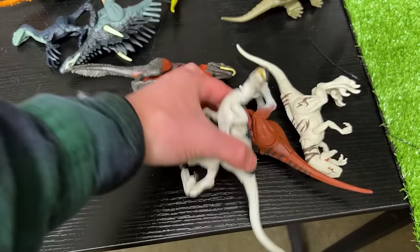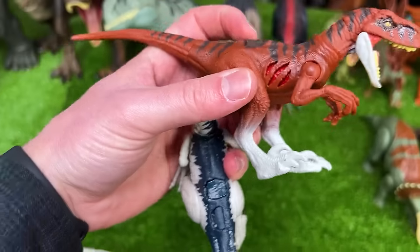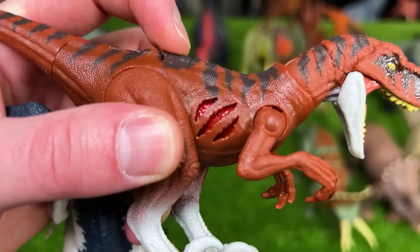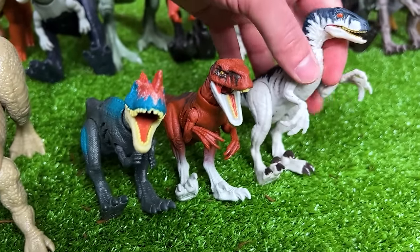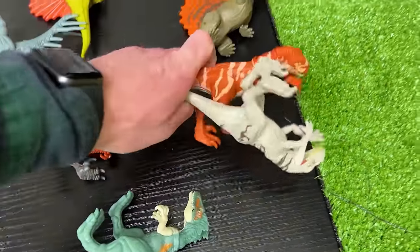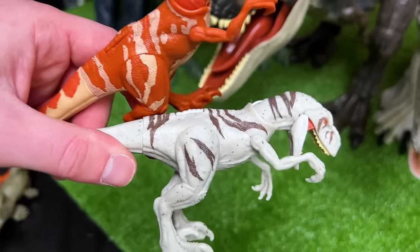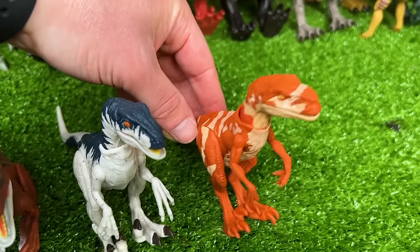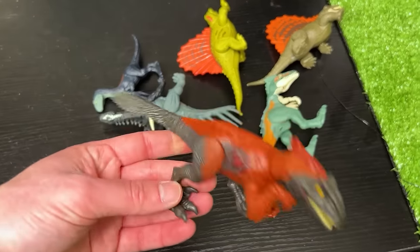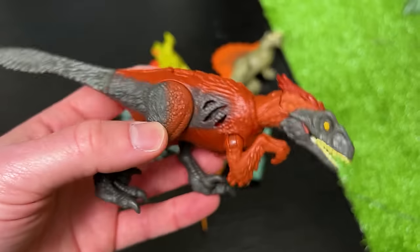We've got a few more Extreme Battle Damage dinosaurs that are the same size — this first one is a Velociraptor and I've also got an Atrociraptor figure. They both have that button on the top that activates the battle damage on both sides of its body. Let's set these down next in line. I've got a couple more Atrociraptor figures — these are the non-battle damage versions. I've got an orange one with the tan striping and then of course the white with brown striping, just like the giant super colossal version.